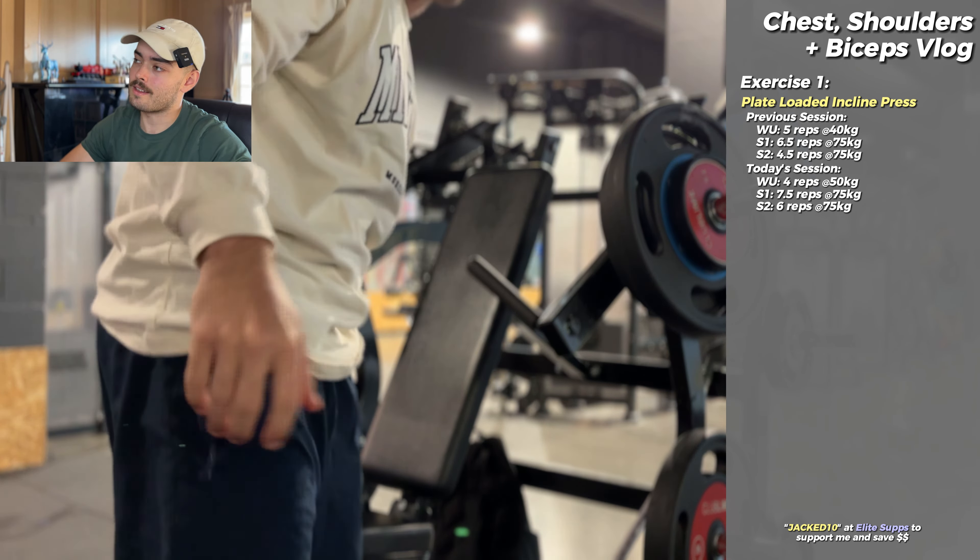Here for the second set. Last time we got four and a half. My mentality, as always, is just trying to beat what I got last time — maintaining the tempo, explosive up, bringing it down slow and controlled, pausing before exploding back up. I don't love this machine but it's better than dumbbells, especially with my knee injury — I can't kick the dumbbells off. You can see me being a nuisance and getting in someone's way. Recording sets gives me quite a lot of anxiety in the gym, especially in this area. It's quite busy and I feel selfish doing it.